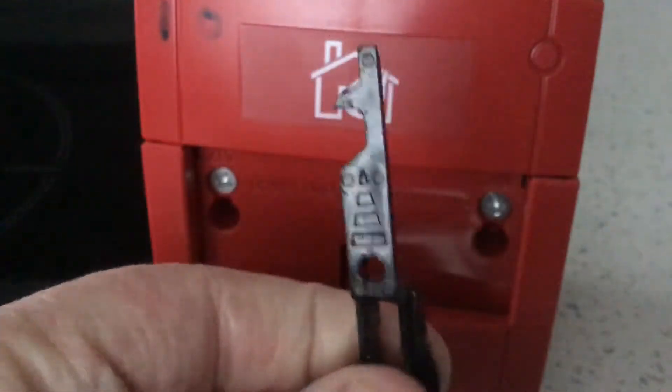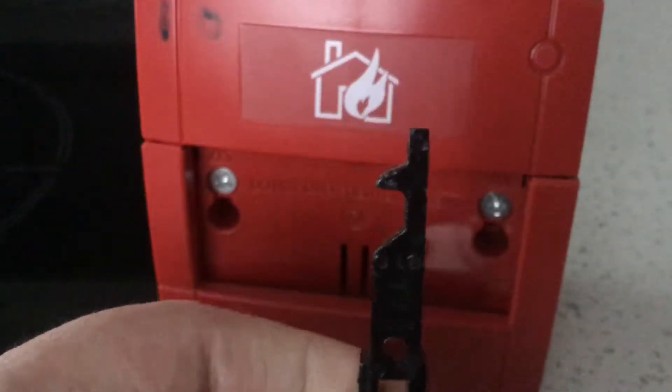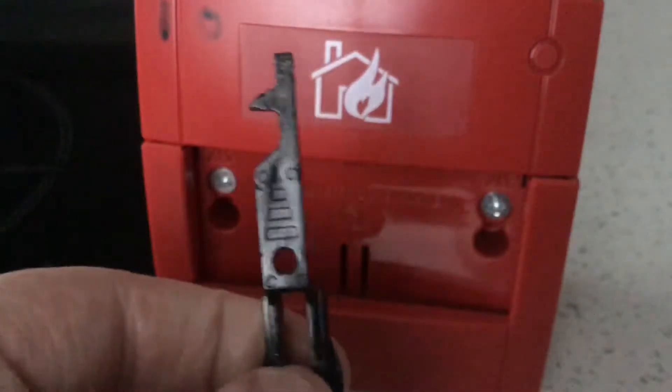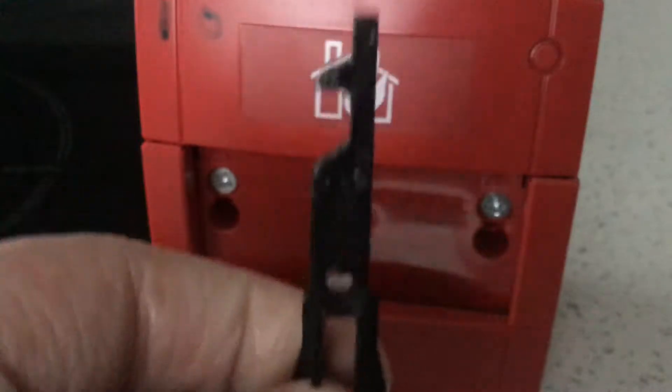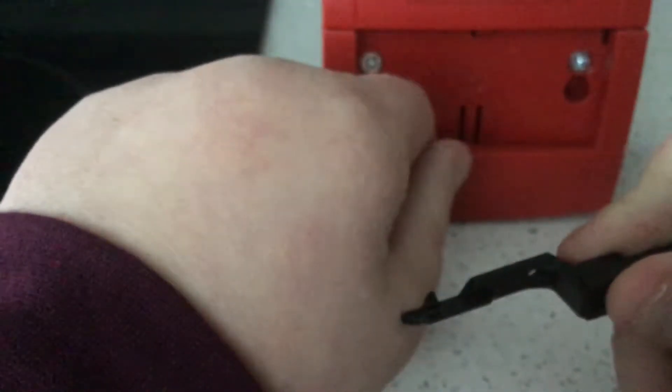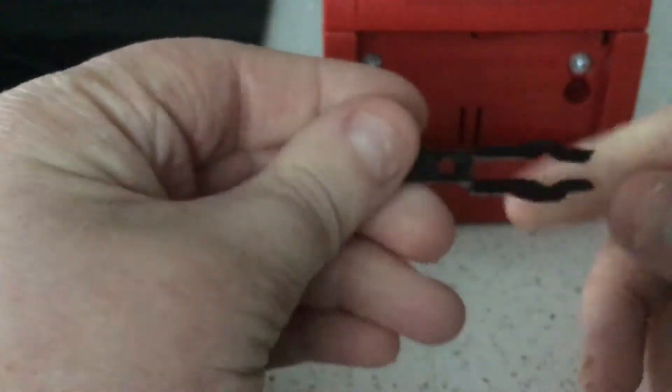Now the one at the bottom is the one that just says fire in black. This is the Spanish Corpont that you use. The Spanish Corpont is a keyhole. On the side here, you put it in and you basically turn it, and the side piece of the glass will drop down and it will set the fire alarm off.